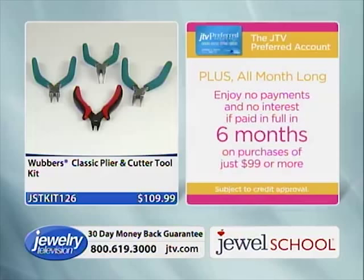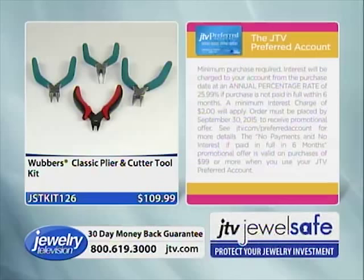Preferred accounts — you've got six months to pay for these pliers. You don't have to make the first payment until April 2016, which is insane. It's currently September!